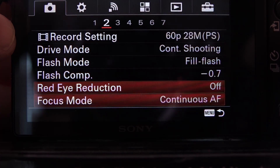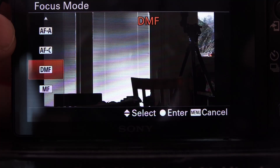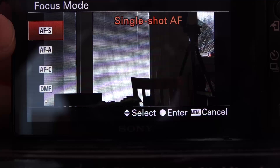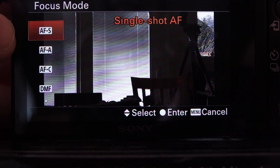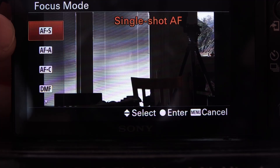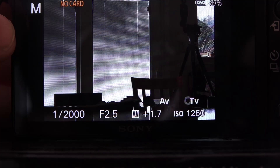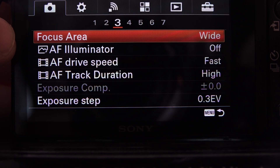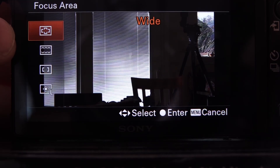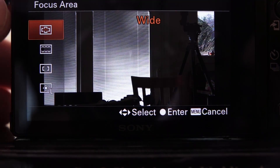Now for focus modes — this is where it gets really confusing. There are lots of different modes. The default setting when the camera comes out of the box is AF-S, which is AF-Single — the same as Canon and Nikon. We're going to go down to AF-C for continuous autofocus. Then we go into Focus Area, which is incredibly confusing because there are modes in here that don't exist in Canon and Nikon, at least not in the same way.